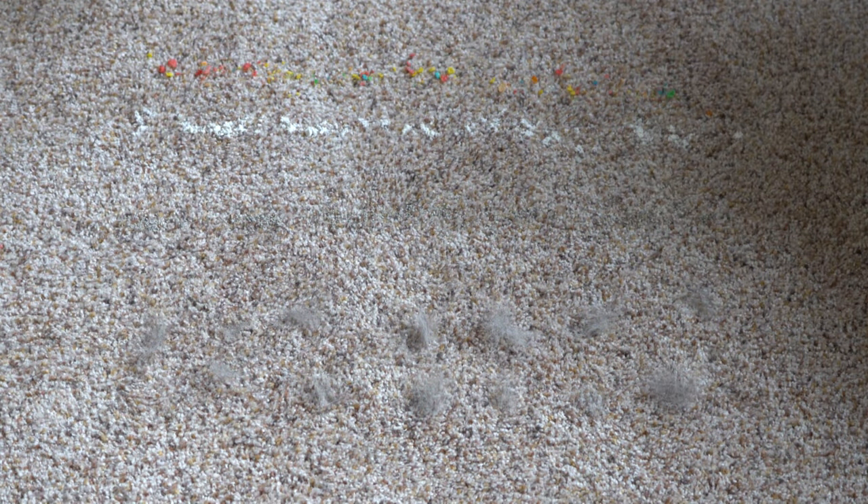Large debris pickup is surprisingly good. Now we're going to do a carpet pickup test. We're using a studio microphone so you'll hear the real sound of the machine. We have breakfast cereal, flour, cat litter, and some fresh pet hair — let's see how this machine does.